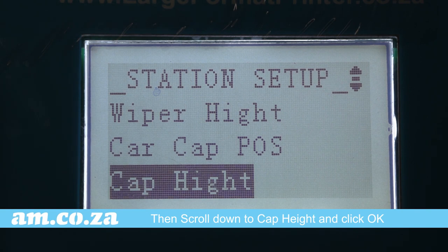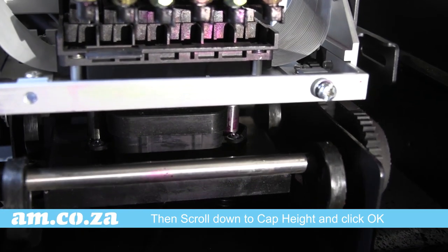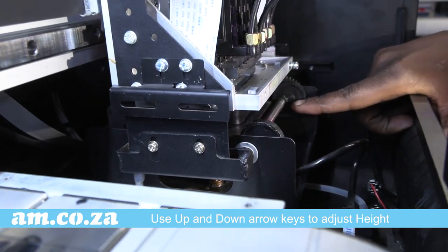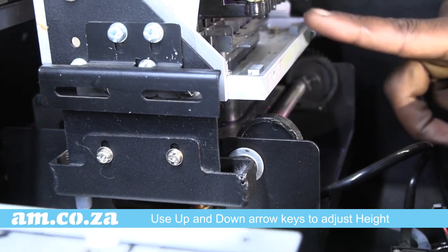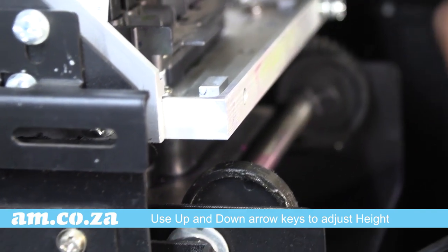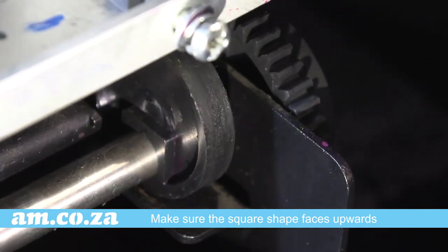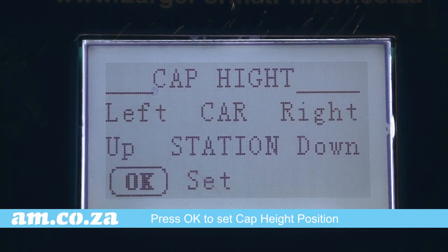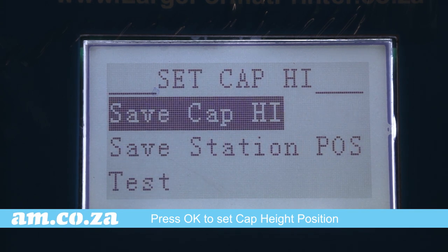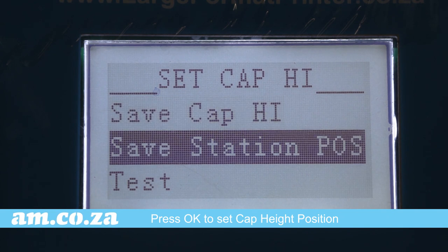Now scroll down to Cap Height. Once you are on Cap Height, shine a light again and move your cap up using your up and down arrows. Now that your cap is touching the printhead, take note there is a little square shape inside the oval circle of the wheel that carries the cap up and down. Continue pressing up until the square has come to show the orientation of an actual square, then press OK to set the cap height position and press OK to save.